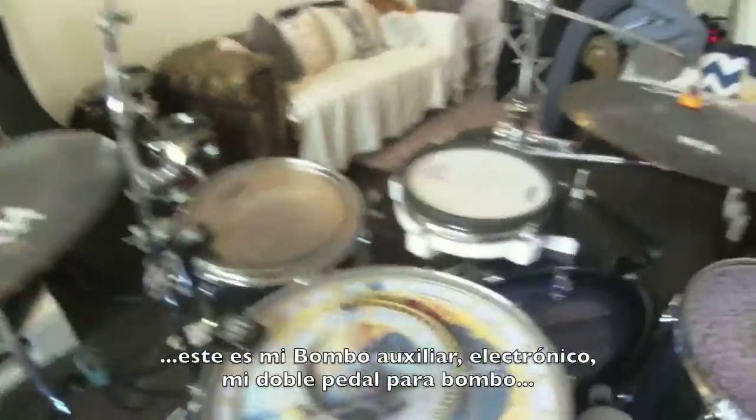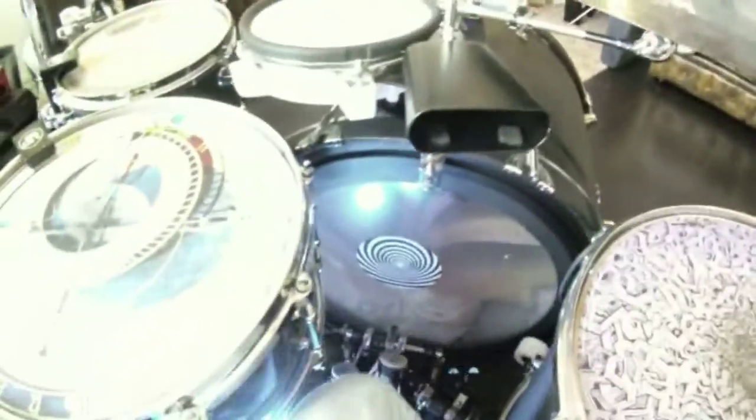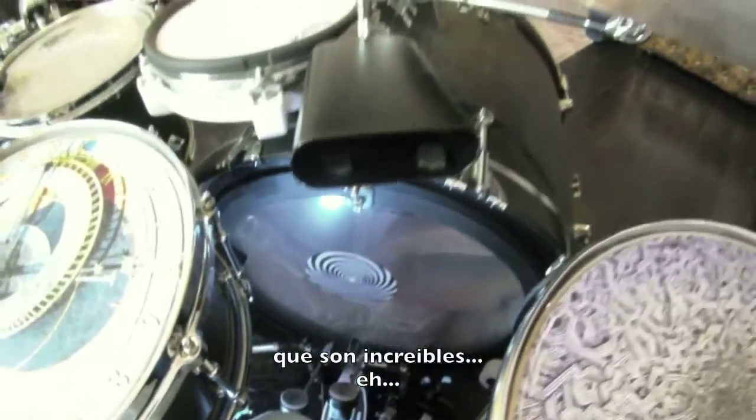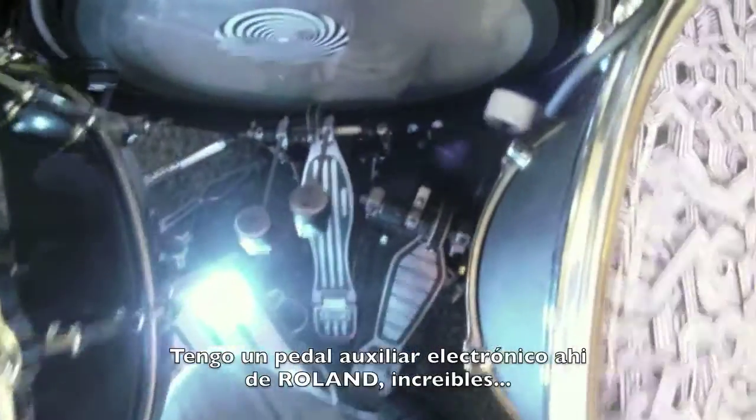This is my side kick — double kick. I put some Visionary protections there, which are amazing. I have a secondary electronic kick right here from Roland — amazing. This is another V-drum mesh, which I use for some other sounds, extra sounds.